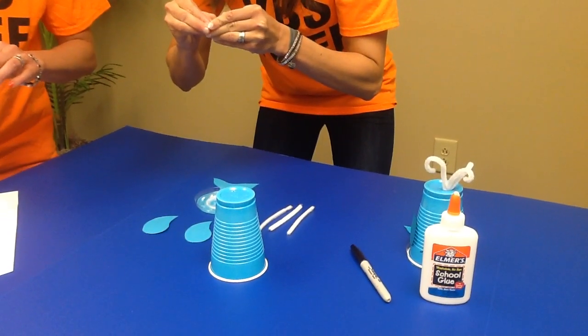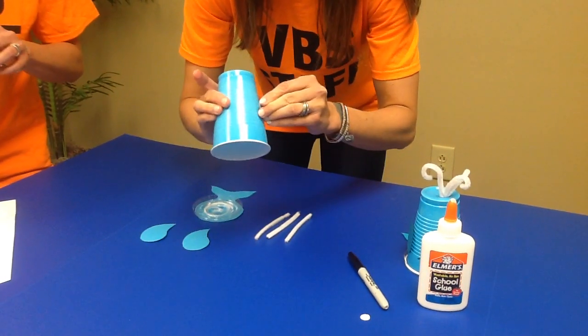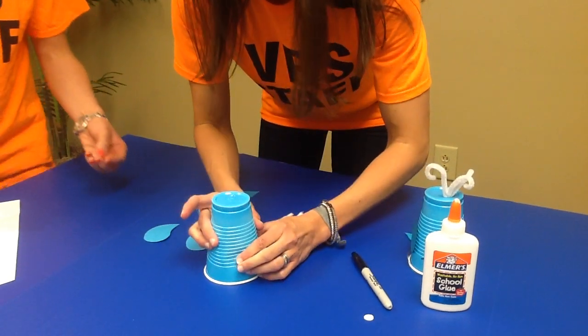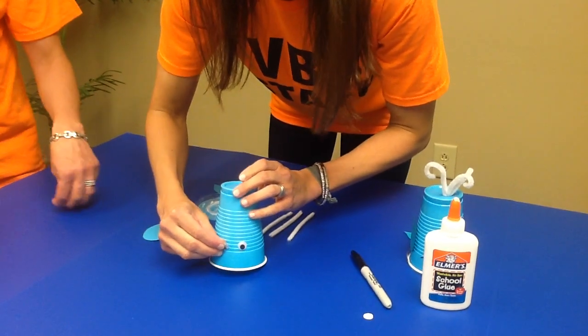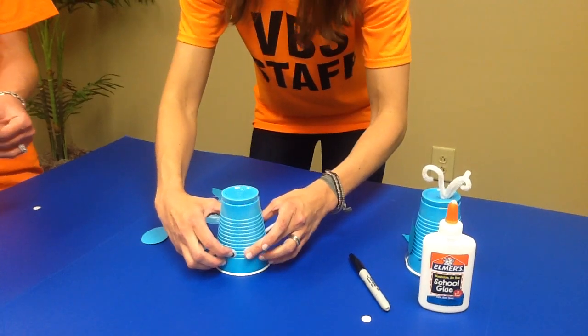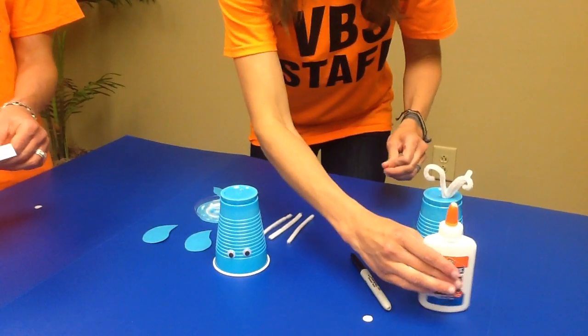The kids may need a little bit of help with this — they may need a little fingernail action to peel the stickers. Number four: we're going to glue the fins on each side of the cup.